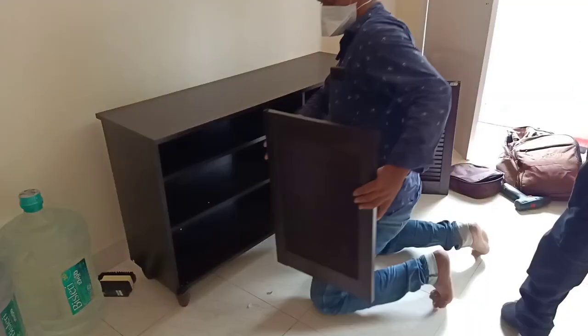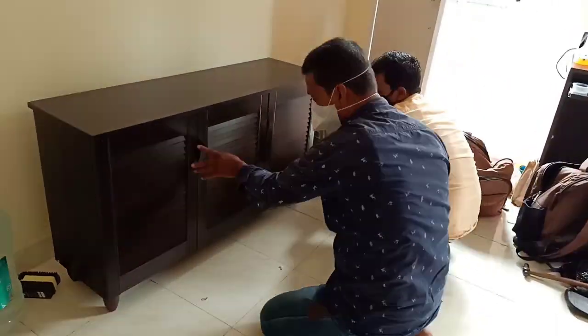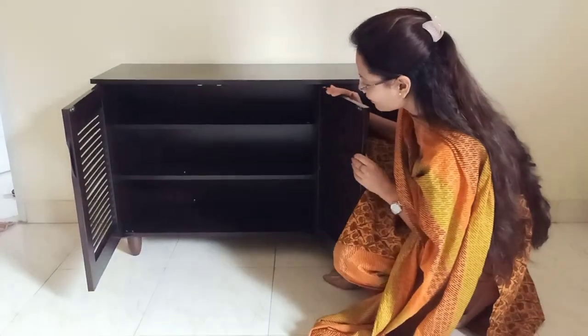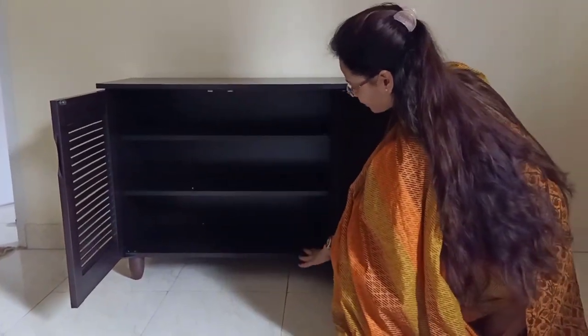You can see it has been done in 15 minutes — a full installation. Now the back has been done as well. This is the final touch. So guys, it is a spacious shoe rack with 3 partitions.